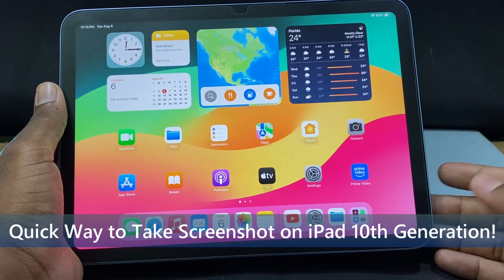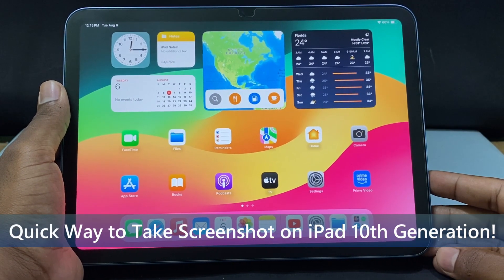In this quick video I am going to show you how to take a screenshot on iPad 10th generation.